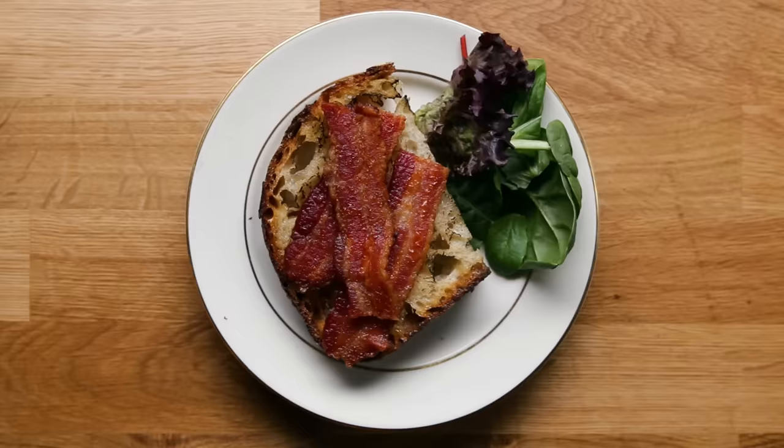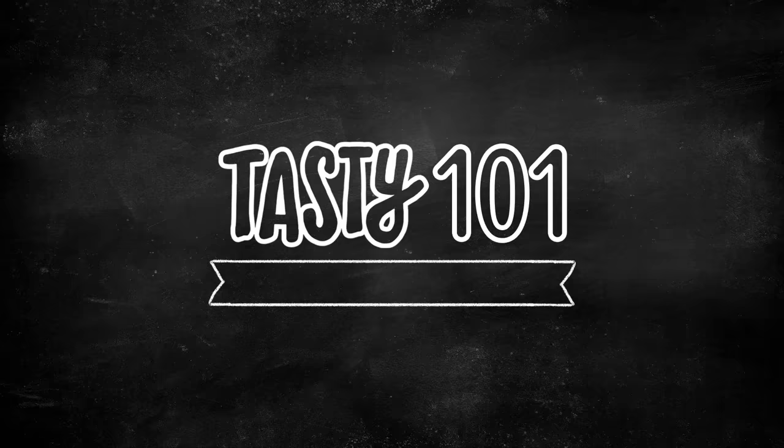Eggs are quick, cheap, and easy, and if you don't have them in your fridge already, you probably should. Here are five easy ways to cook eggs perfectly every time.